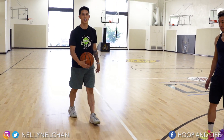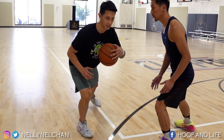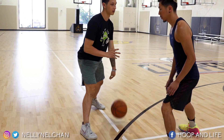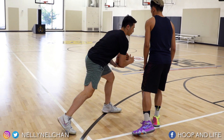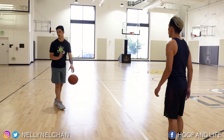When you do the in and out, you really want to push and sell with your shoulders the way that you're faking the go. And then same with the cross — you want to drop the shoulder to get him leaning back the other way. So this is where I would show the move at full speed.